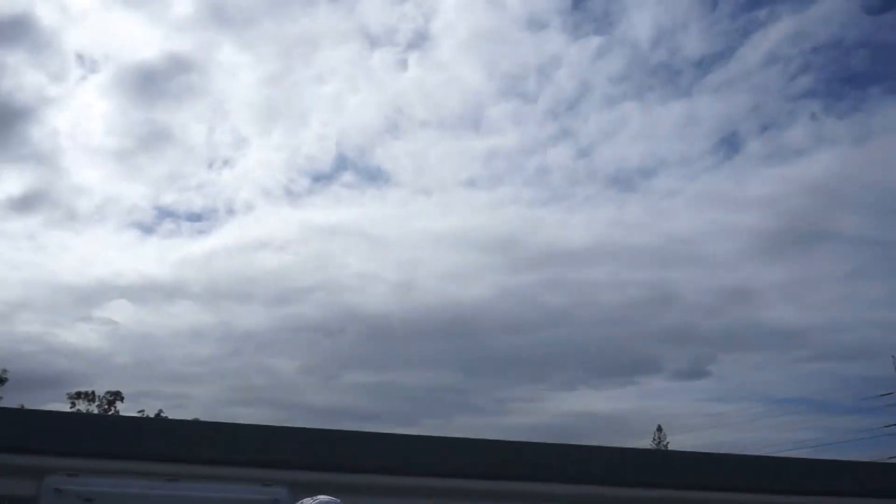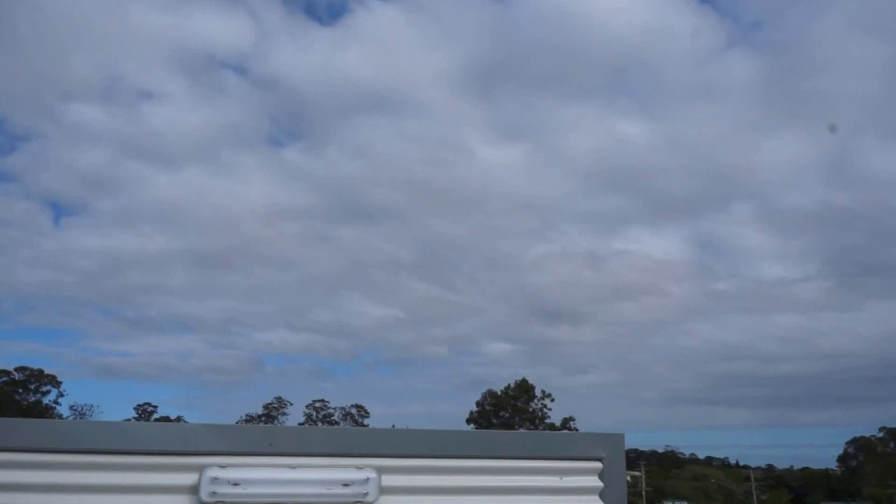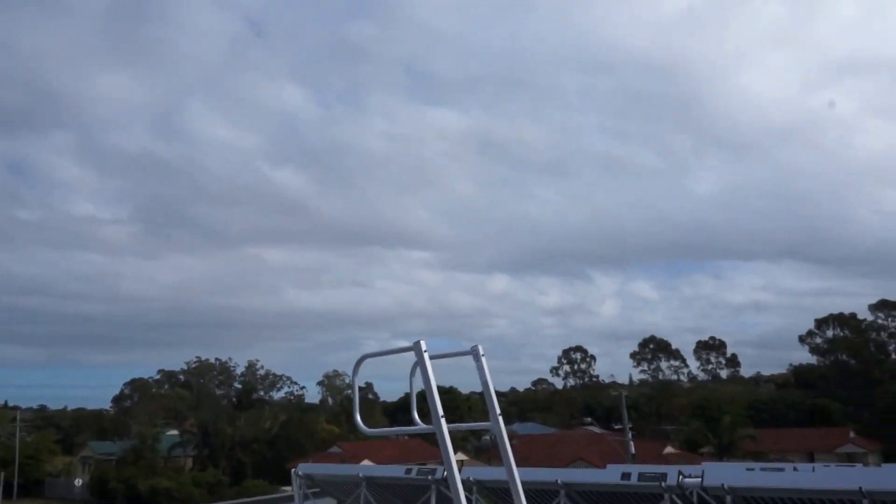It's fairly overcast. As you can see we've got filtered sunlight coming through, and I'll just show you through to the collector field.